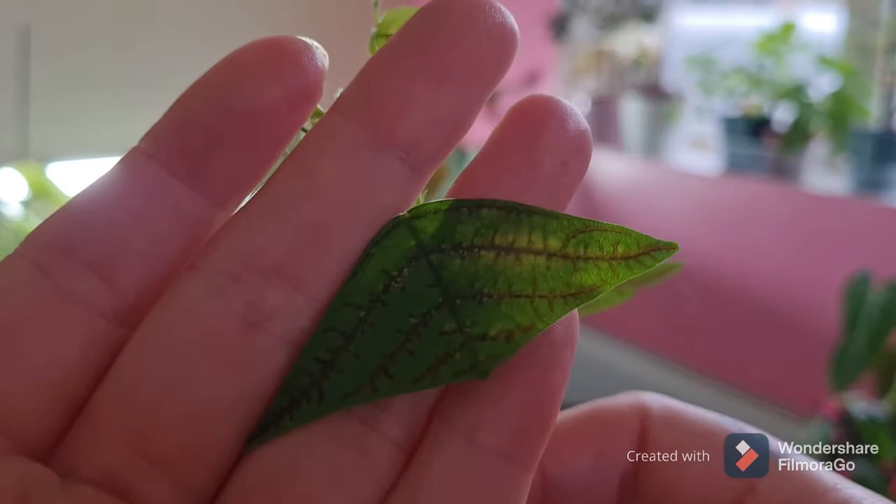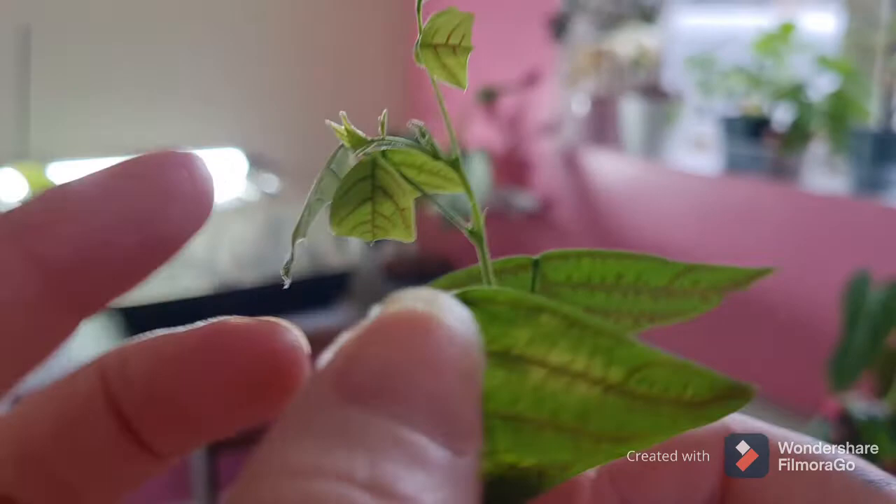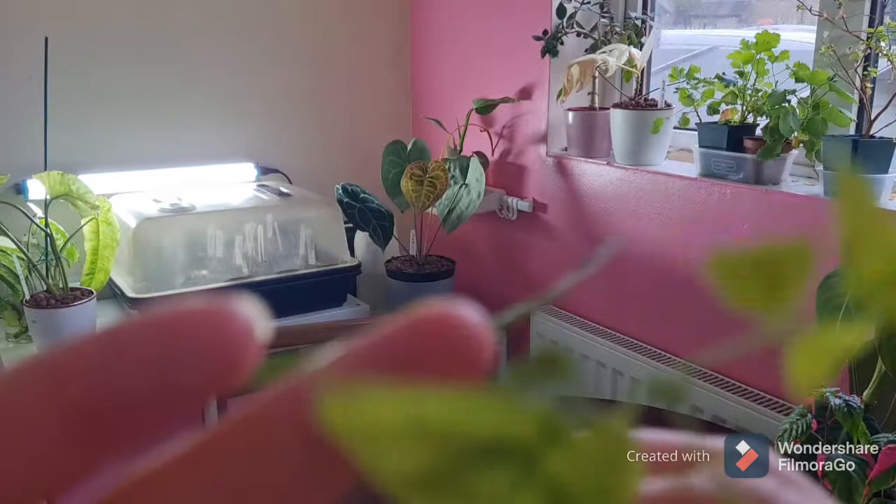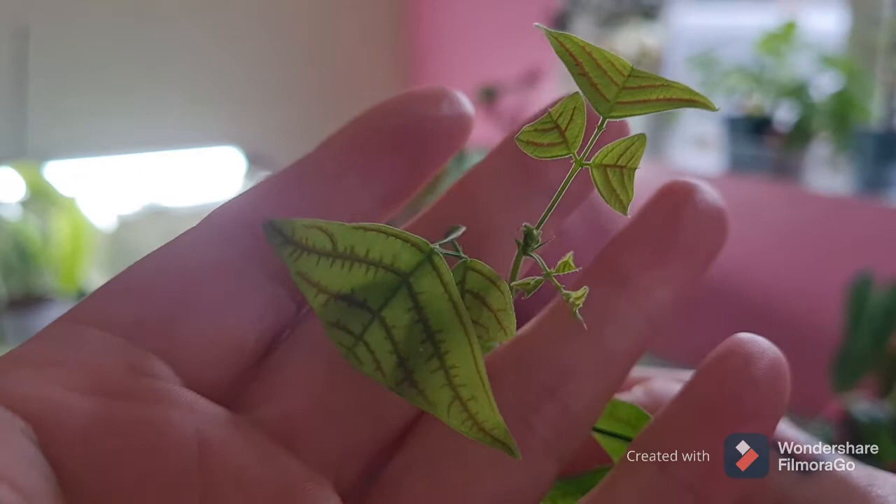You can see this leaf is starting to look a bit unhealthy. I don't know what the white dots are — they don't come off. They're literally a part of the leaf, so if anybody knows, do tell me. But then you've got this new growth, which is really nice and healthy.